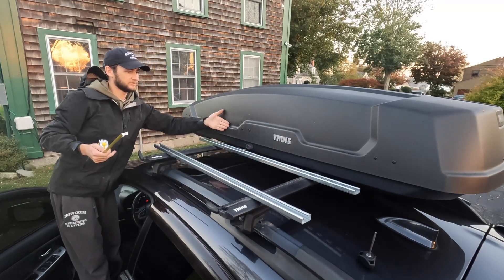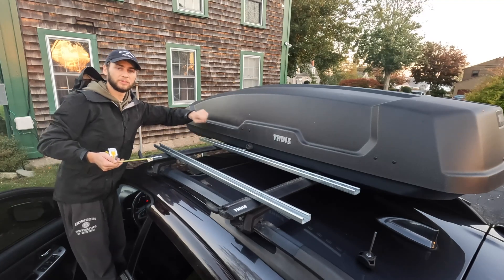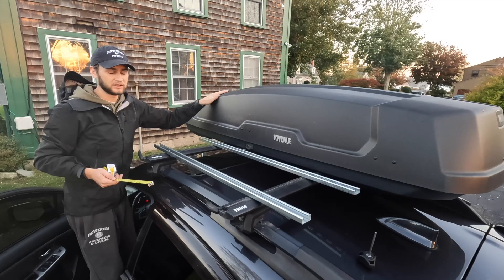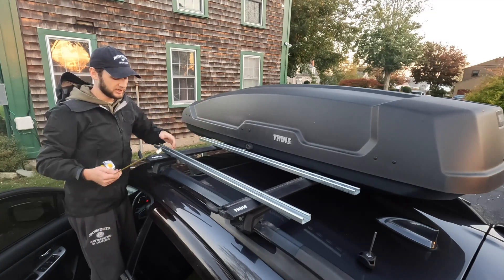I do need to leave some space here for the box to open — you can open it both ways, but I'll mainly be accessing it from the other side given that it's further away from the driver's side now.